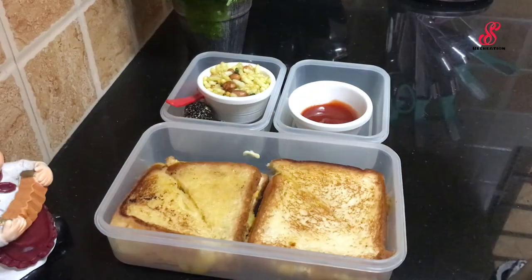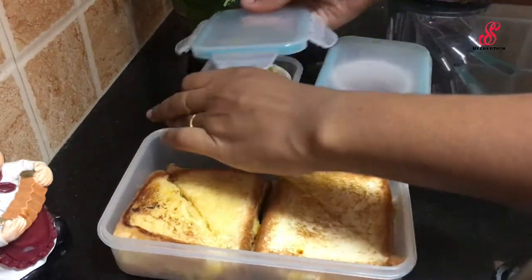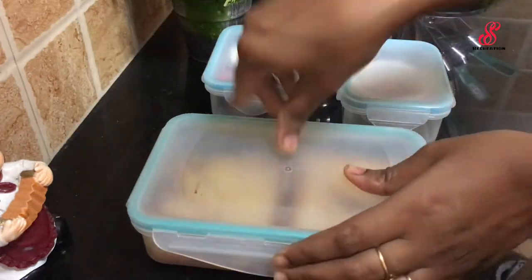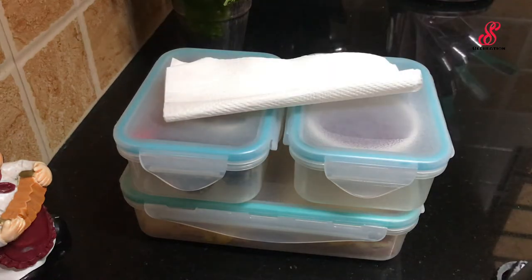Now we close the lid of the box. You can try this recipe. If you like this video, subscribe to our channel and click the bell icon.